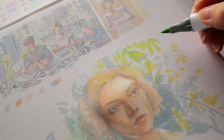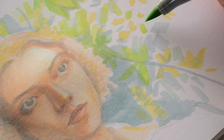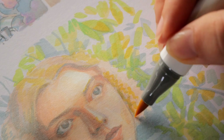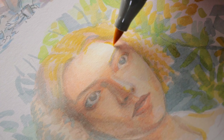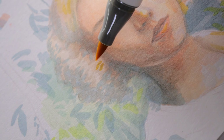As I kept layering — especially with the addition of the colorless blender — the paper started to get a bit wavy, like when painting on untaped paper with watercolors. I added some more details and started experimenting with colored pencils to create those darker warm brown shades the color selection was missing, but I decided to give it some time to unwarp the paper and see how it would look the next morning.